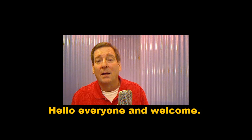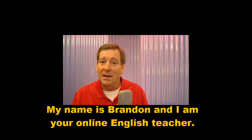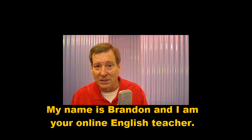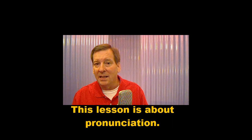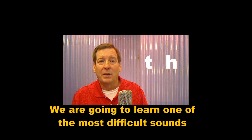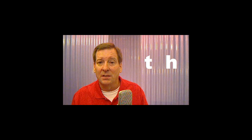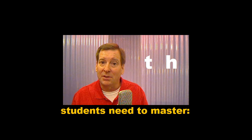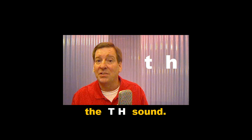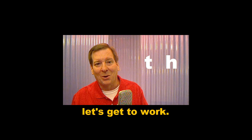Hello, everyone, and welcome. My name is Brandon, and I am your online English teacher. This lesson is about pronunciation. We are going to learn one of the most difficult sounds students need to master, the TH sound. So, if you are ready, let's get to work.